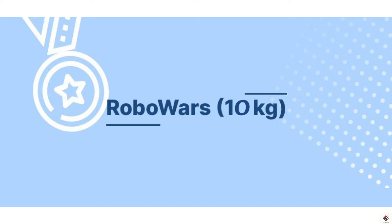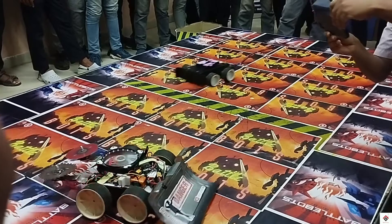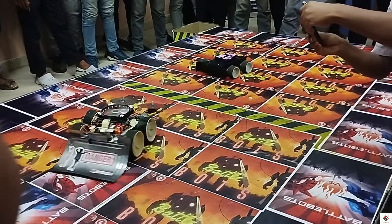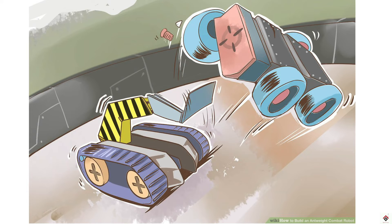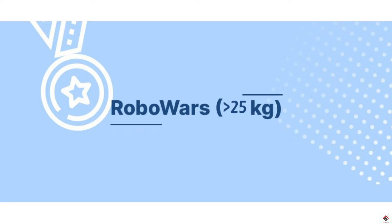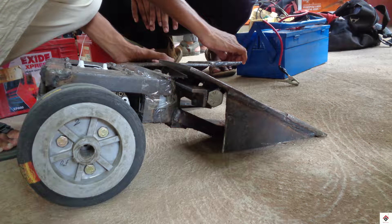If the category comes below 10 kg, then it's not an issue — you can easily go with the RoboRace bot as a base and add some additional defense and attacking mechanisms. The problem is when the category is more than 25 kg; you have to build a bigger bot with more powerful motors.